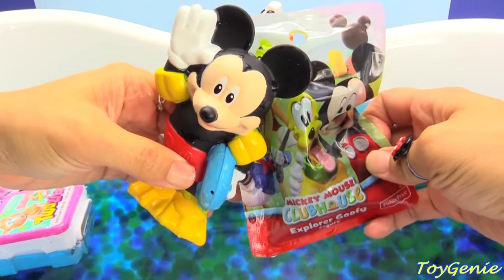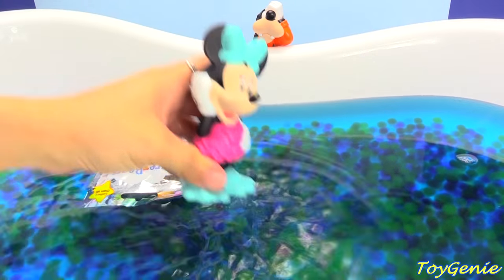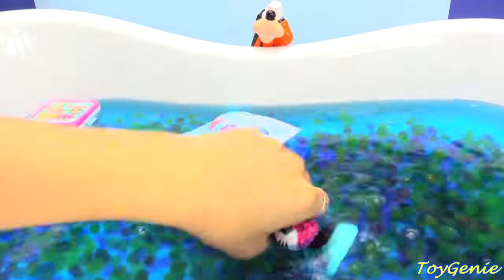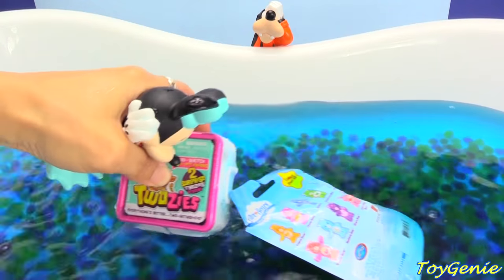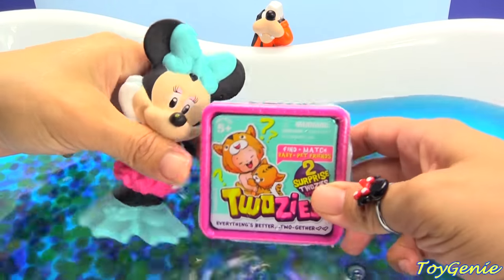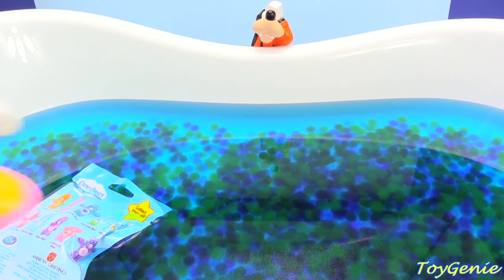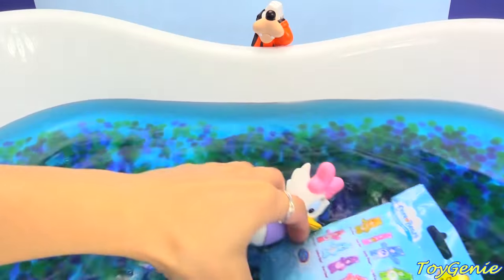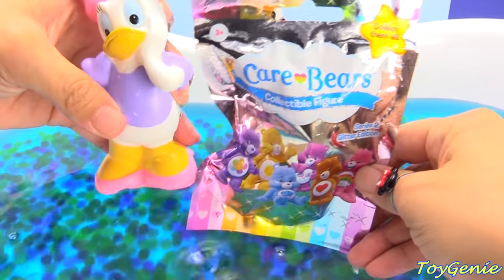Can't wait to open that one up. Minnie Mouse wants to go again too. She wants to get this one right here - the Shopkins Twosies. There's one last bag and Daisy wants to get it. There we go. We have the Care Bears blind bag.